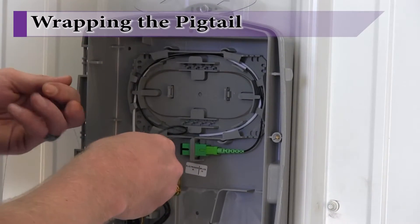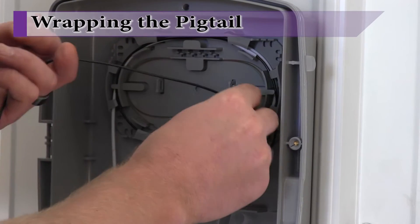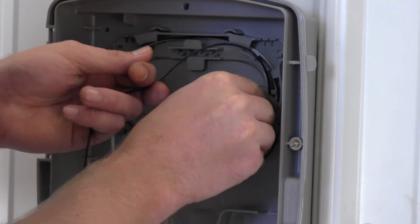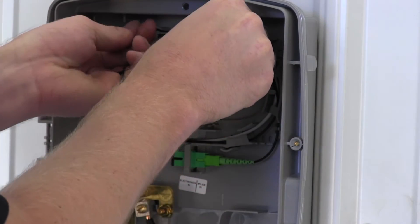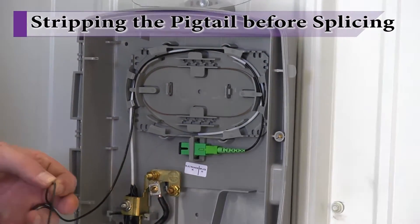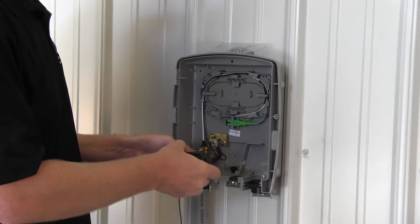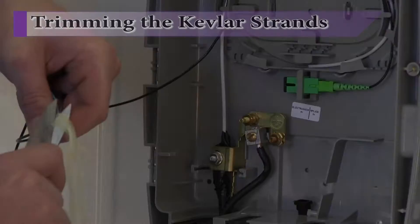Begin by attaching the connectorized end of the pigtail to the bulkhead fitting on the ONT. Wrap the pigtail fiber around the splice tray. Remove the outer jacket of the pigtail back to a position that will align with the end of the active fiber, and trim off the kevlar strands and outer jacket of the pigtail.